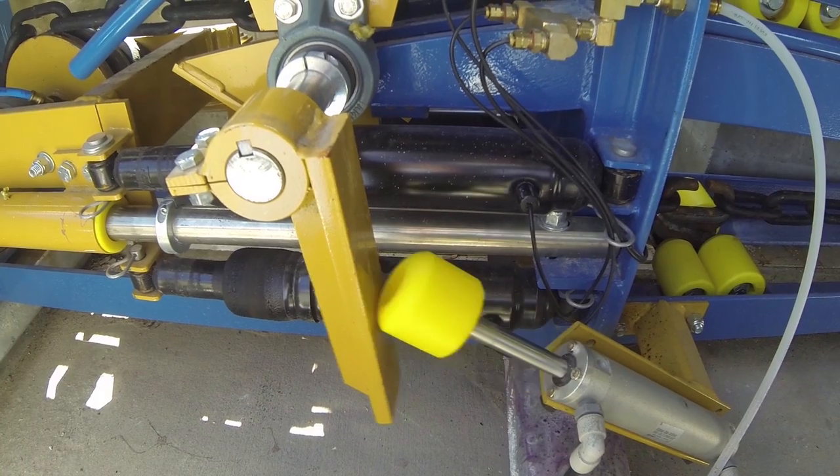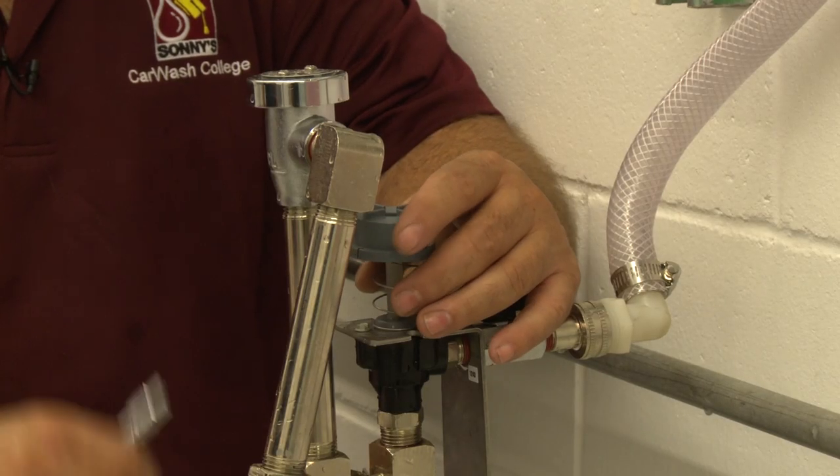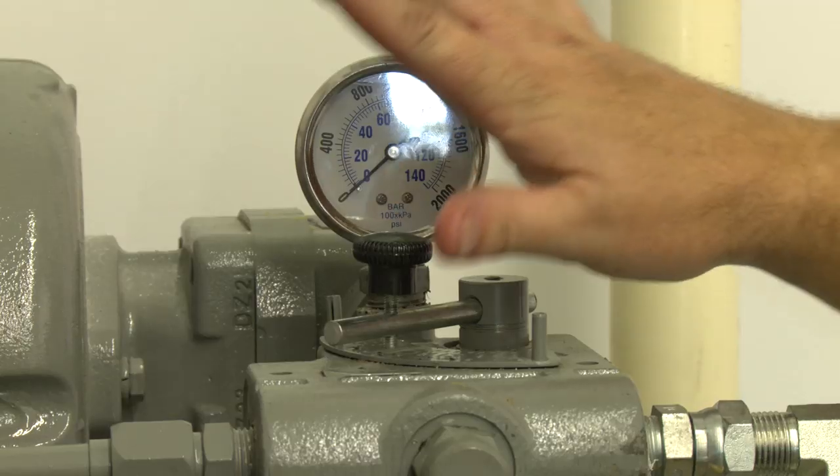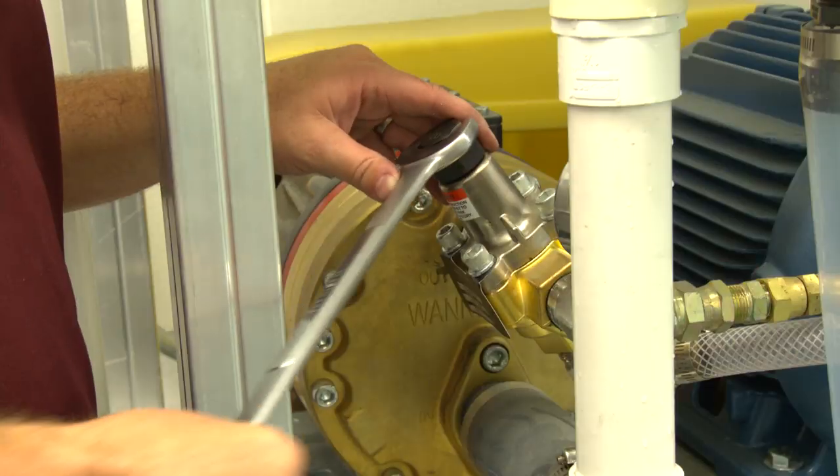Welcome to Sonny's The Car Wash Factory. In conjunction with this training video, please reference each component's owner's manual, available at SonnysDirect.com, before performing any installation, repair, or maintenance procedure.